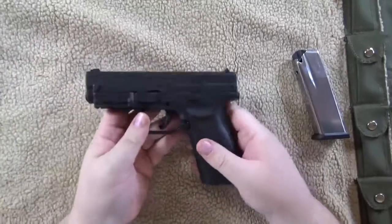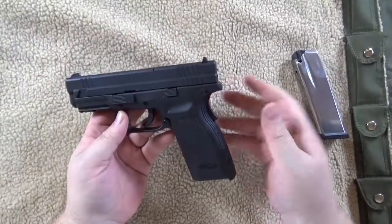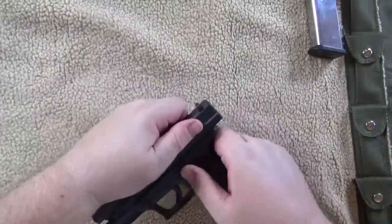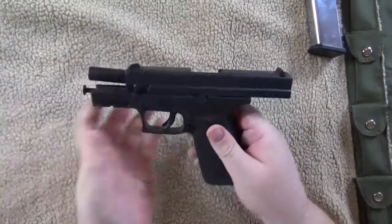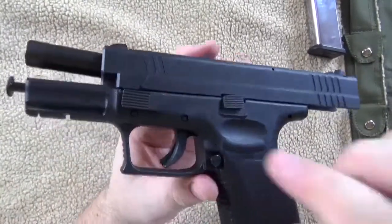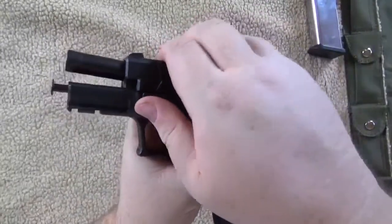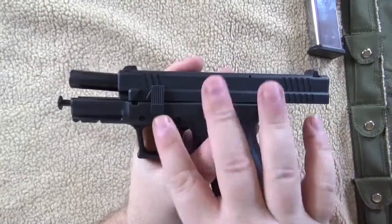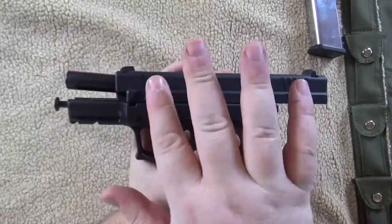The takedown is really simple with this pistol. Make sure your clip's out obviously. Rack it back. Then there's this lever right here in the front. You turn it clockwise till it's facing 90 degrees straight up.